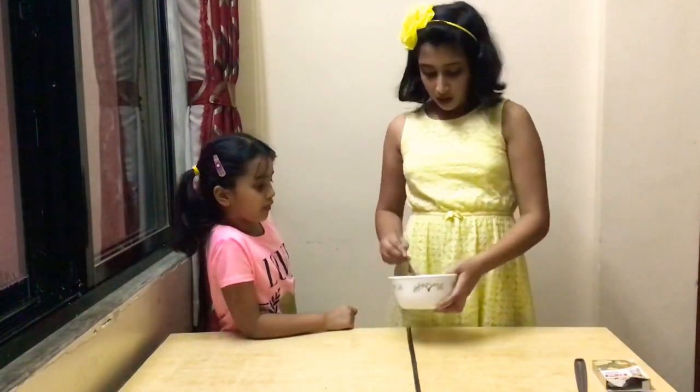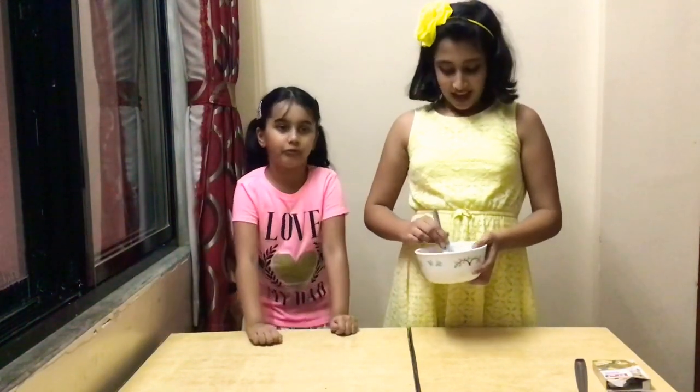Let's move on to making the frosting. Here, I have some peanut butter and chocolate chips. And we have to melt them in the microwave and check them every 30 seconds.